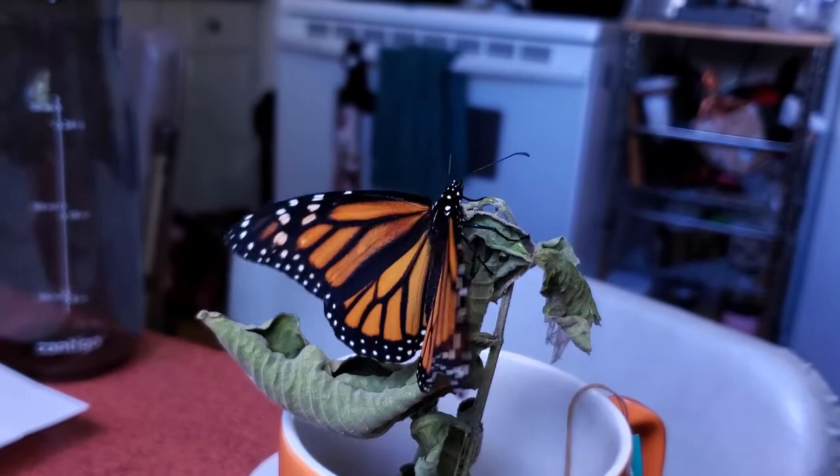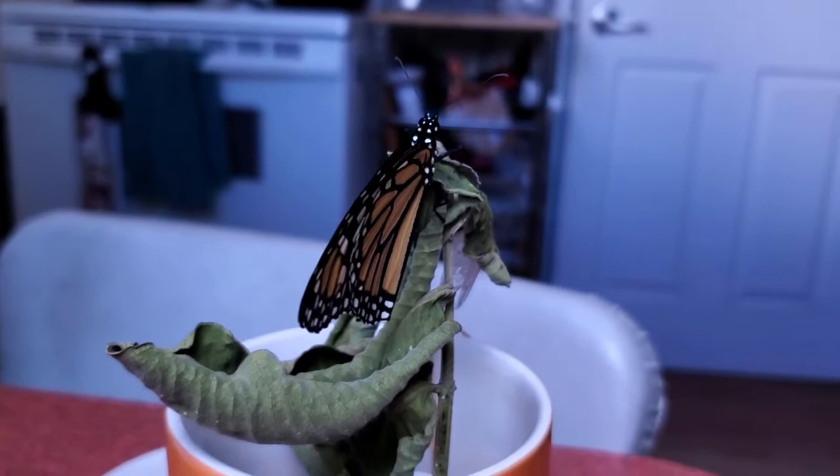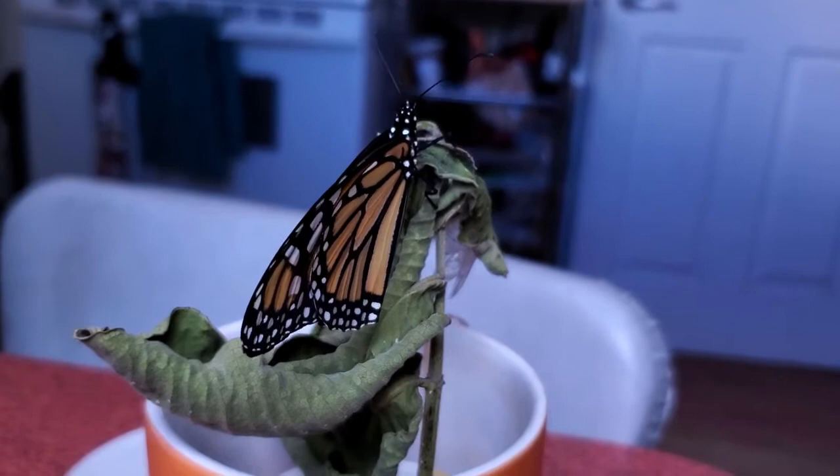Looking at the wings, you can tell whether it's a male or a female — I won't explain that all right now, you can look it up if you want to. But here is a beautiful monarch butterfly, ready to go. I'll soon bring her back outside so she can be free.